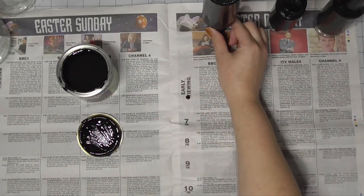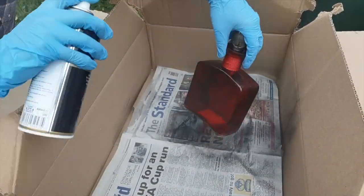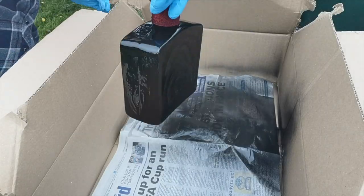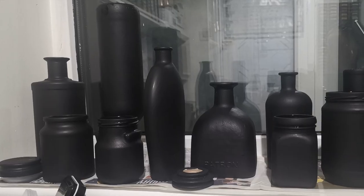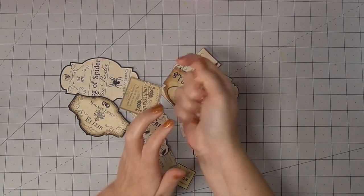Then I moved on to the spray paint and even though it's a matte spray paint, I found it was a little too glossy for my liking. I worked outside inside of a box for the mess and gave it two coats, but when it dried it was a little bit too shiny, so I did paint over it with the chalk paint. And look at those bottles — they already look so spooky.